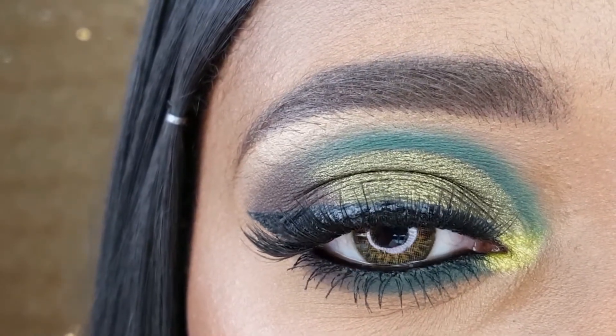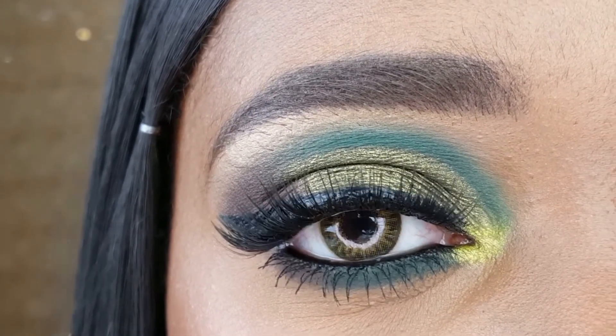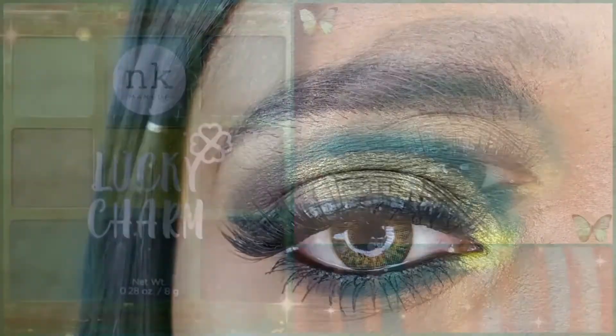Check the description for all of the products that I used to create this look. Leave me a comment below telling me what you think about this look. And until next time, bye loves!